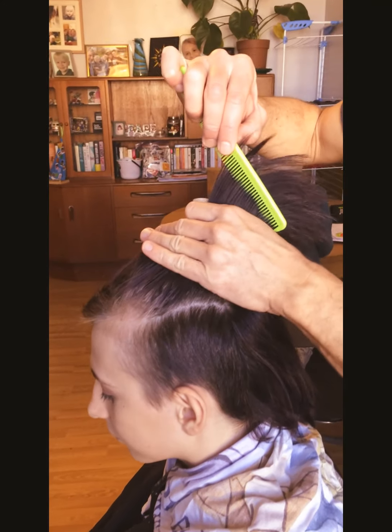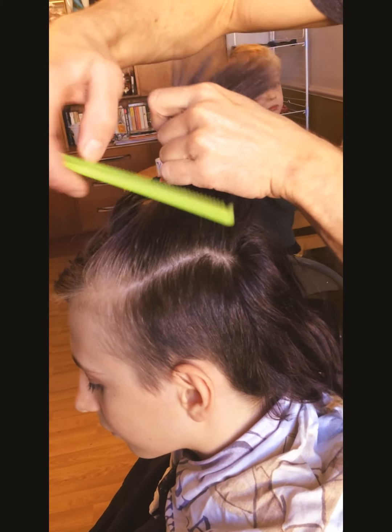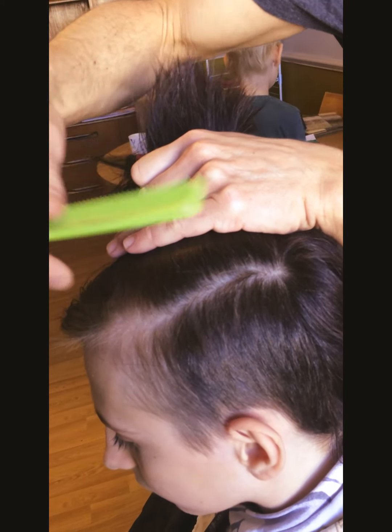So the first step is to put some clips in the hair. What we're aiming to do is get as much tension on the length of the hair as possible so that it is almost completely the opposite direction to the rest of the hair. That will mean it gives us the least risk of accidentally cutting some of this length.